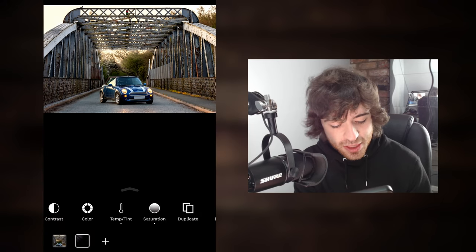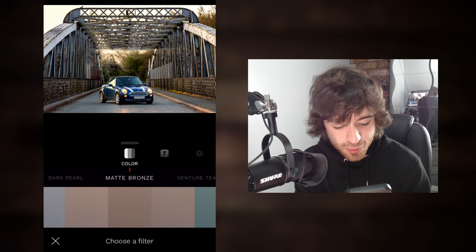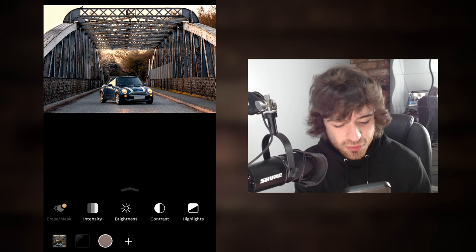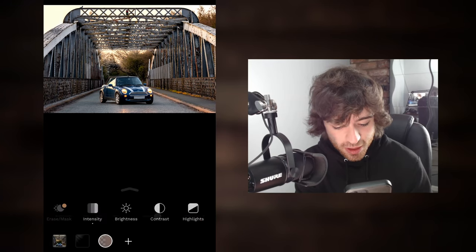Then we're gonna add on a new layer by clicking the plus button at the very bottom of the screen. This time we're gonna be coming over to color and navigating over to matte bronze. Selecting this filter because it goes brilliantly with the image, and you can even control the intensity of the filter — I'm gonna bring it to about 75% of the way across.